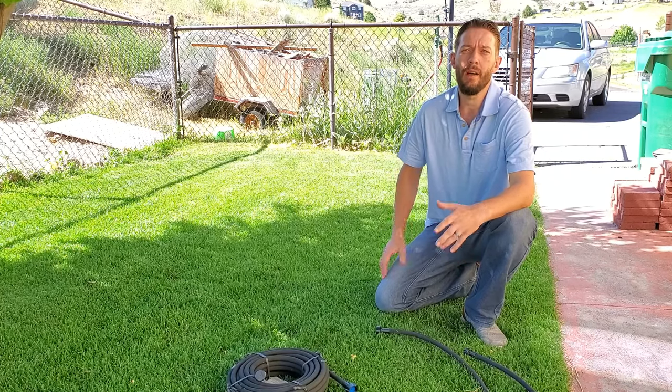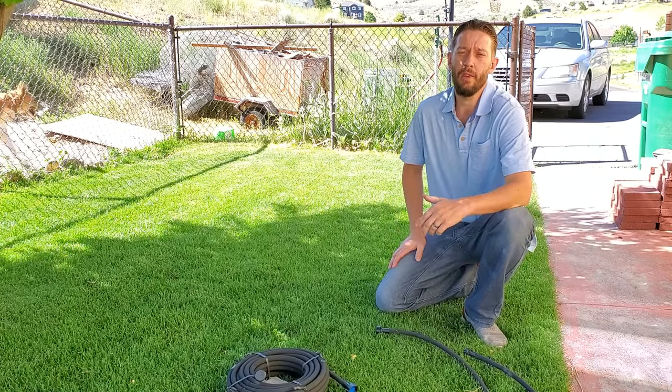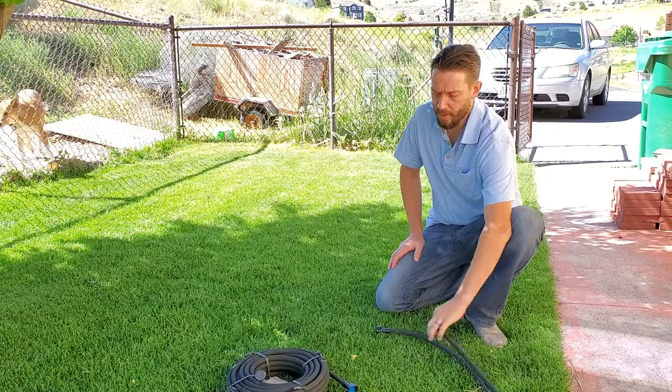This is Brian Mounts. I run TurfMechanic.com and this is the Turf Mechanic YouTube channel. Today I wanted to talk to you about soaker hoses.